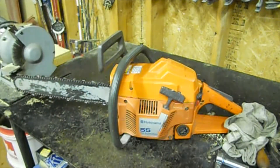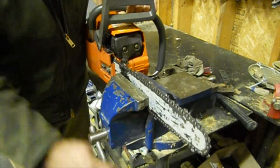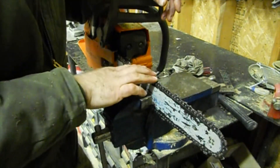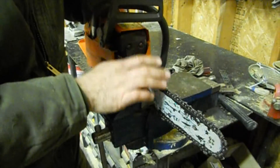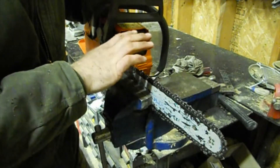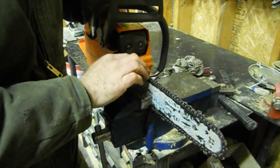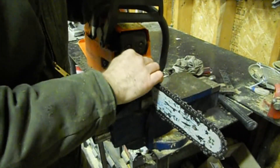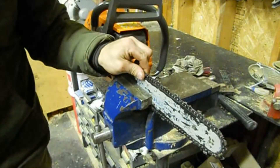Now we're going to sharpen the chain. I sharpen chains multiple ways, mainly with my electric chain sharpener because I can have chains sitting in a box, sharpen them all, and they're ready to go. I also use my Granberg hand sharpener, but the downside is the speed and the fact that the chain has to be on the bar. With the electric one I can sharpen multiple chains without putting each one on a chainsaw.